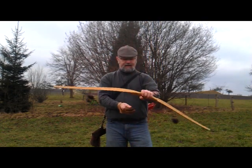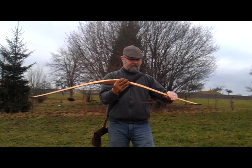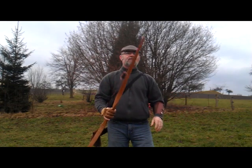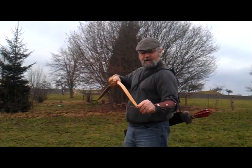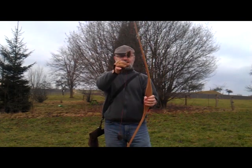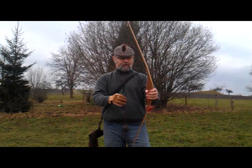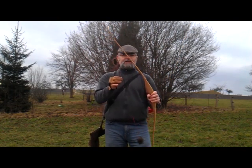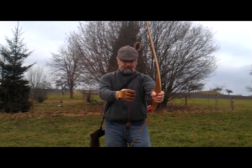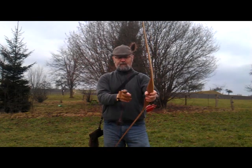There's zero hand shock to it. It's extremely light. I don't actually know the figures for these but if I find them out I'll put it in the description below. It has carter tips so it'll take the latest string types. In fact this one is delivered with a Bodnik whisper string, which is very quick and very high performance. They take a little bit of bedding in — they do tend to stretch a fair bit for the first 80 to 100 shots and then they settle down quite nicely.